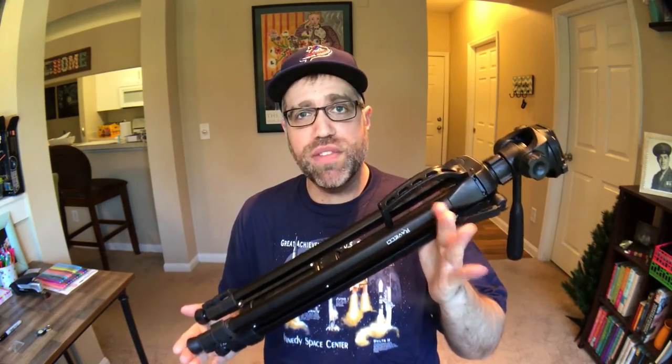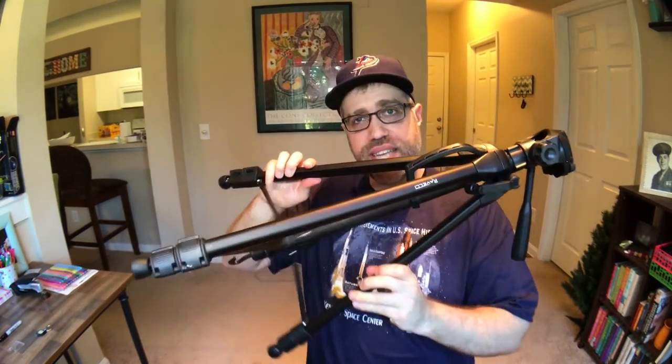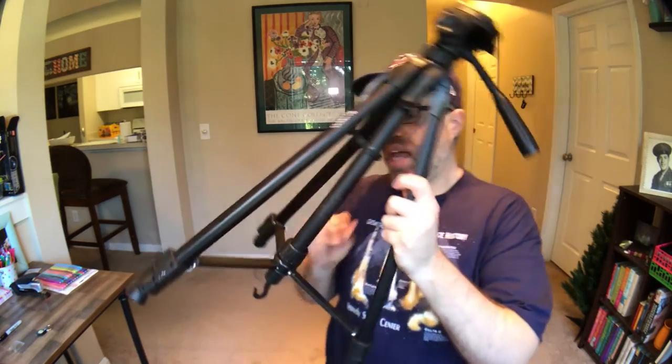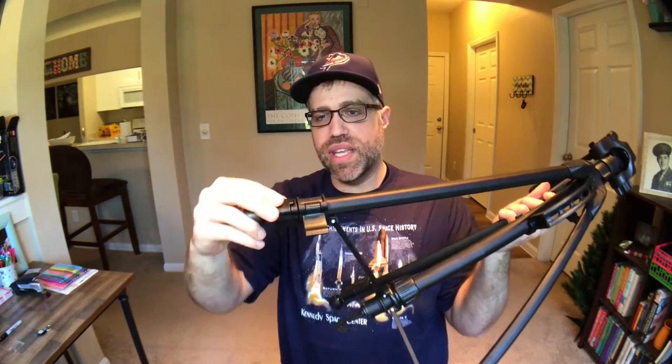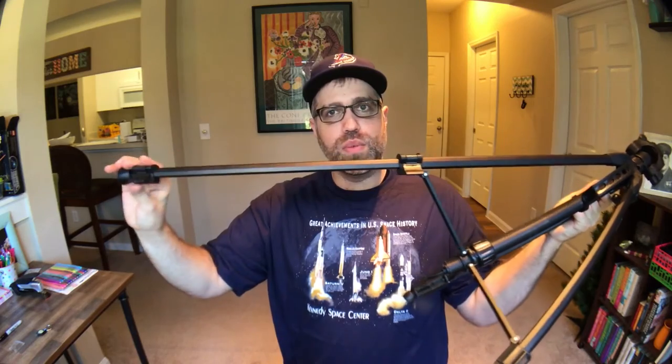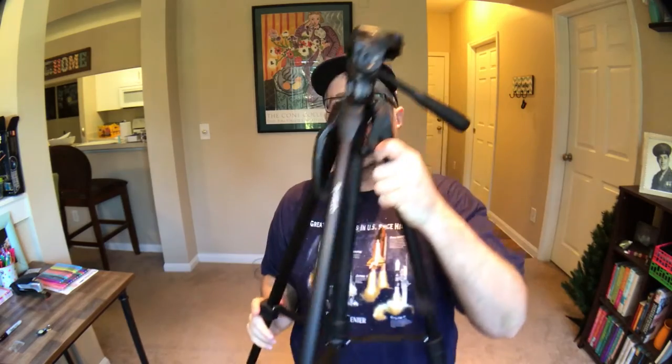In order to take this from its very compact 24-inch frame to its full 61-inch frame, you just have to open this section here, which has a little screw that will keep it in place. At this height, it's really nice for a lot of low-profile shots. But if you want to take it to its full height, there are two compartments on each leg which each extend out and lock in place. Then once they're all extended, you have an additional lever on the side which, when cranked, will increase the top.